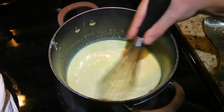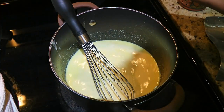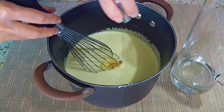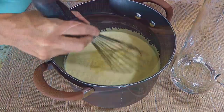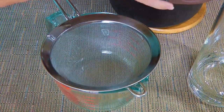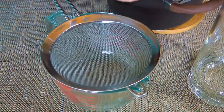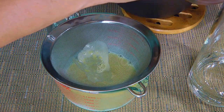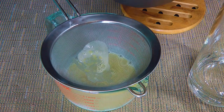We'll keep doing that for a couple of minutes. Then we'll remove from the heat and stir in the pure vanilla extract. Using a fine sieve placed over a bowl or measuring cup, we'll strain our mixture. This is just in case there are little particles of cooked eggs in our eggnog.